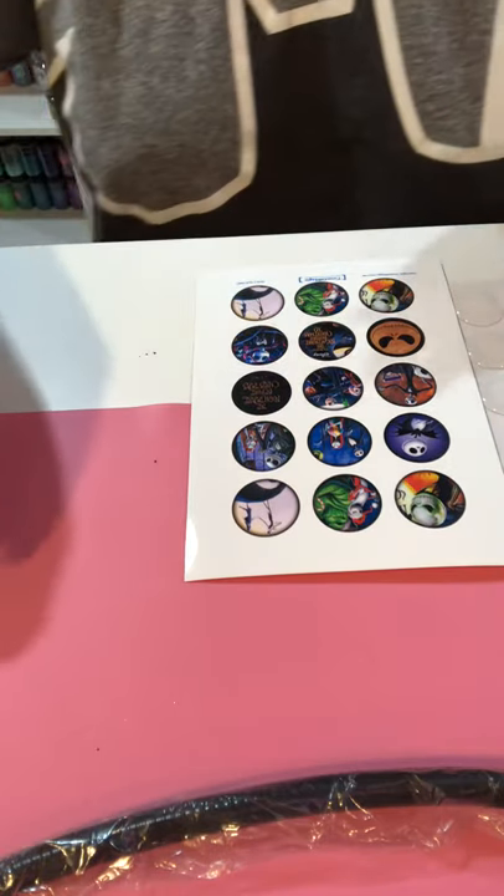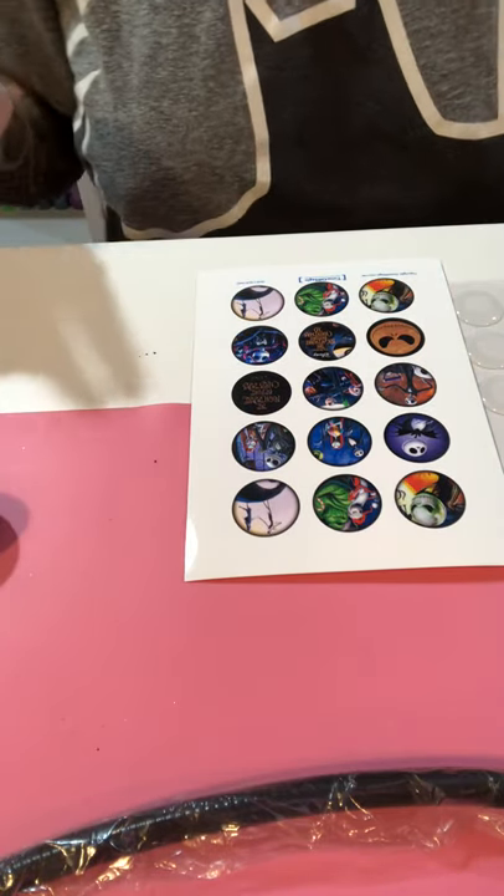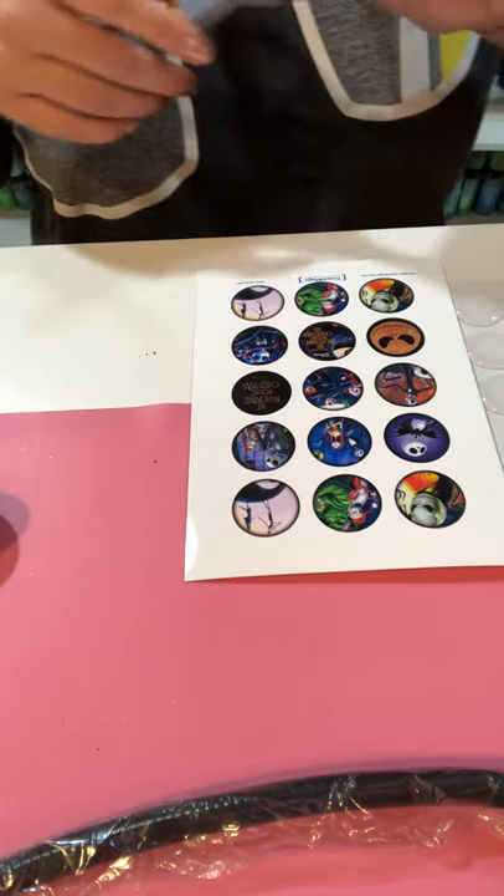Hey guys! I'm going to show you how to make a Nightmare Before Christmas bottle cap badge reel today.